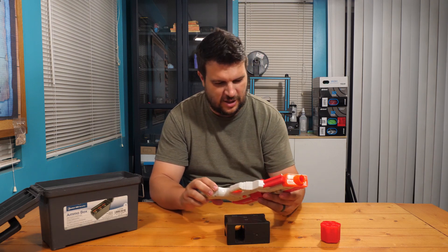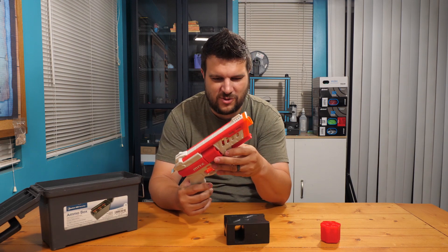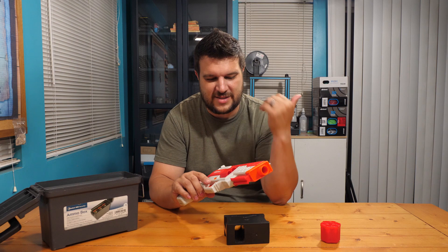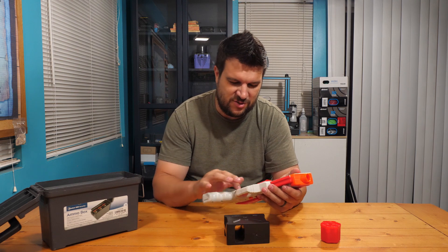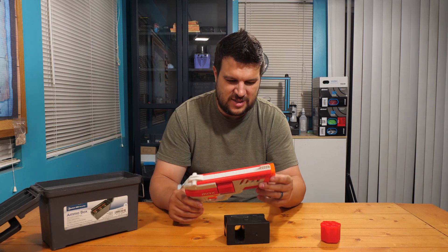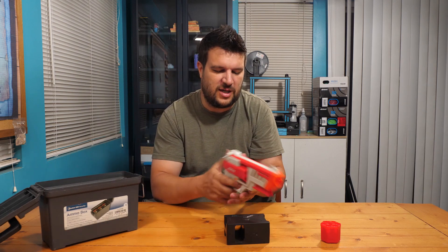The side profile looks really nice. I didn't think I'd care for the white as much since it's kind of an off-white, and I really like the Striker's color scheme — that same dark gray from the Mark Two pistol. I wish it had that gray, but with this profile they clearly wanted to make it look as toy-like as possible. That said, this is just too much fun, even just loading it.